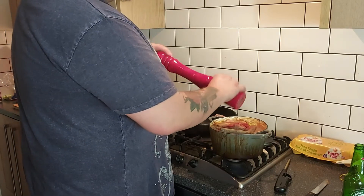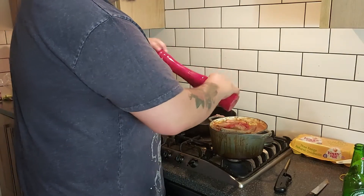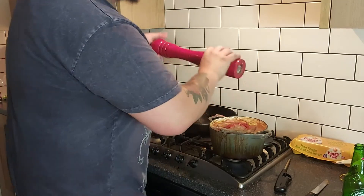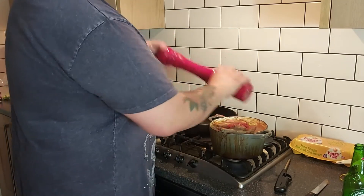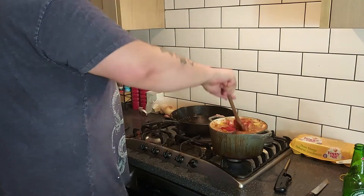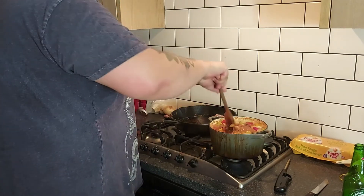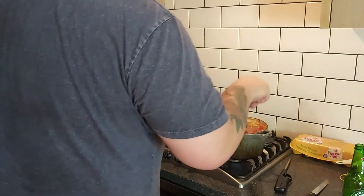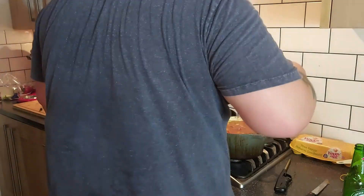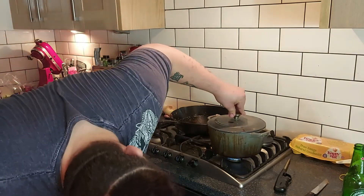The guy in the Binging with Babish episode said to basically keep putting in black pepper until you have to change arm position — which is about now. We're going to mix this all in, get it incorporated, lid back on, and we're going to let this go for about two hours.